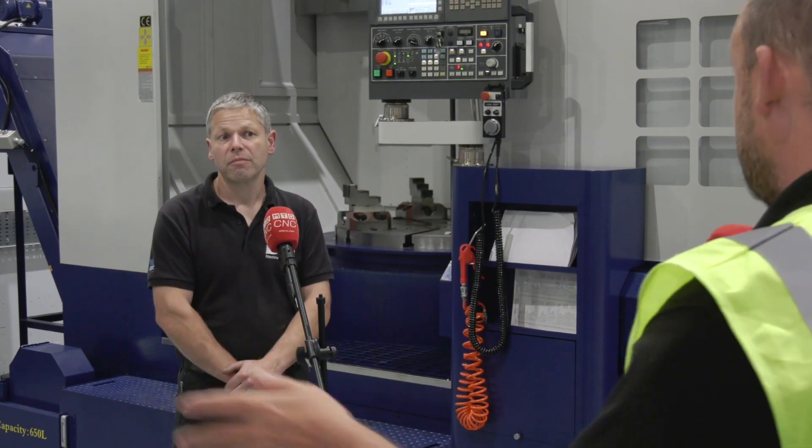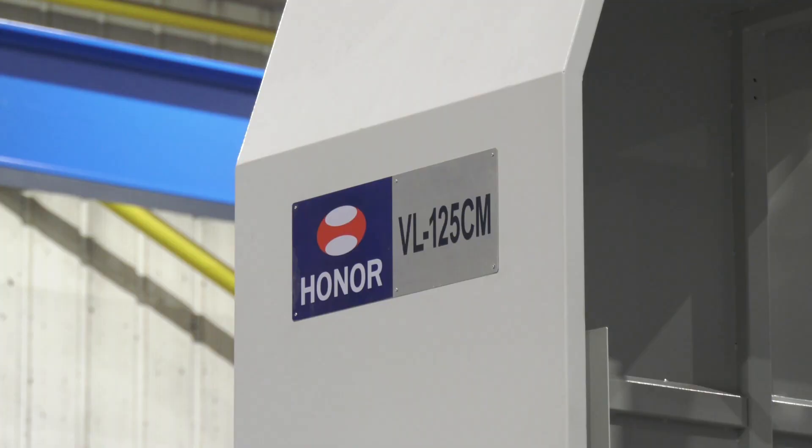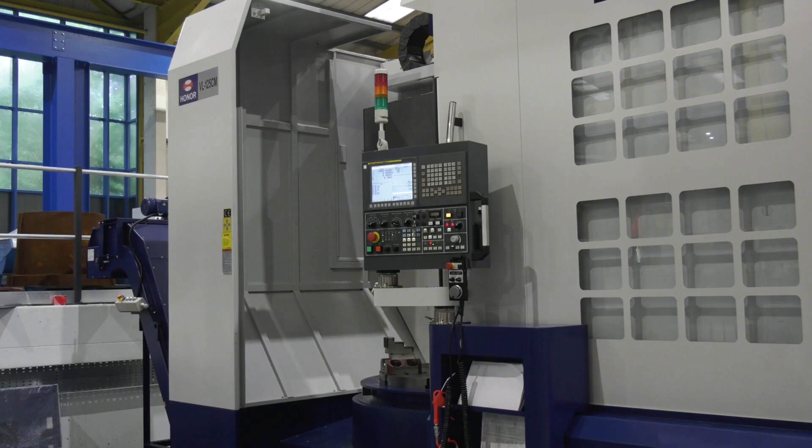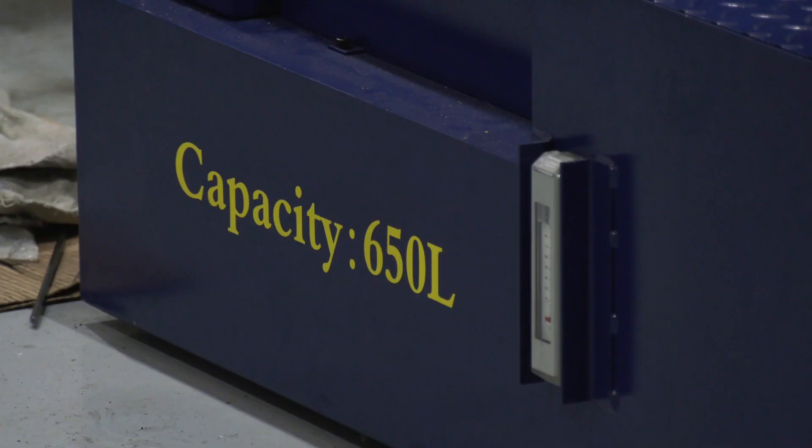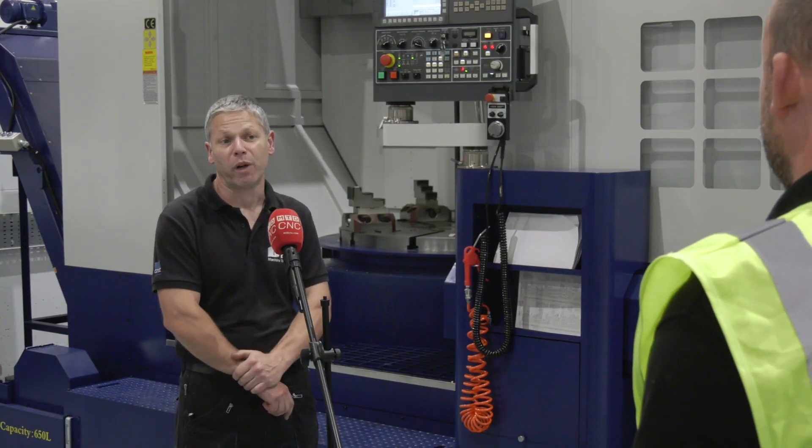And from that position to the one behind you, which is essentially almost finished — what are we talking? Once it's got to that position and we've got power on, we've then got all the alignments to do, level the machine, and get that passed off with the customer before we start putting the guards on. The guards take about a week.